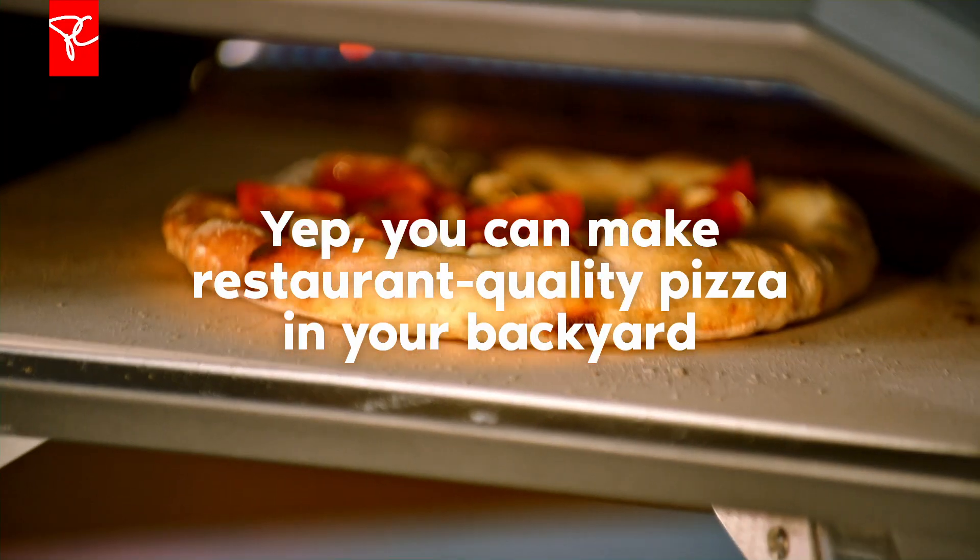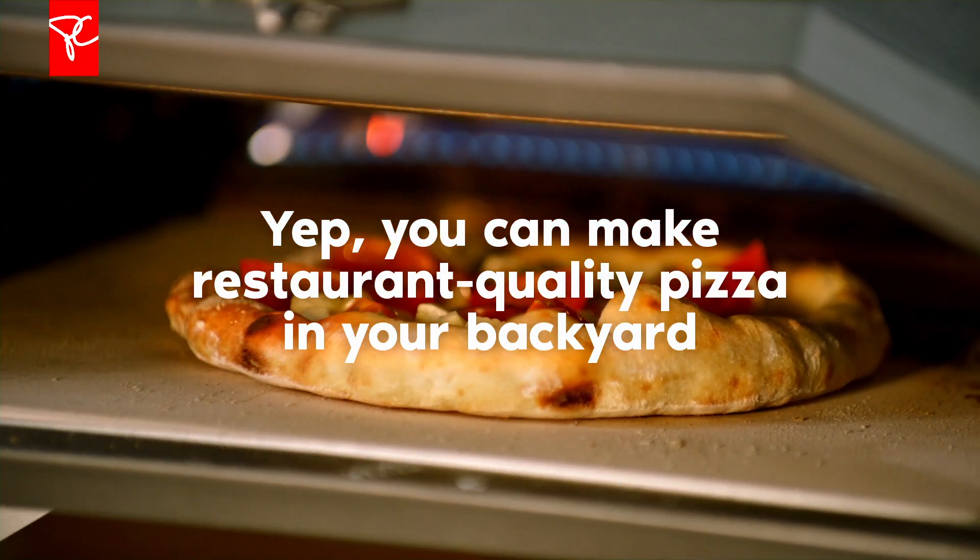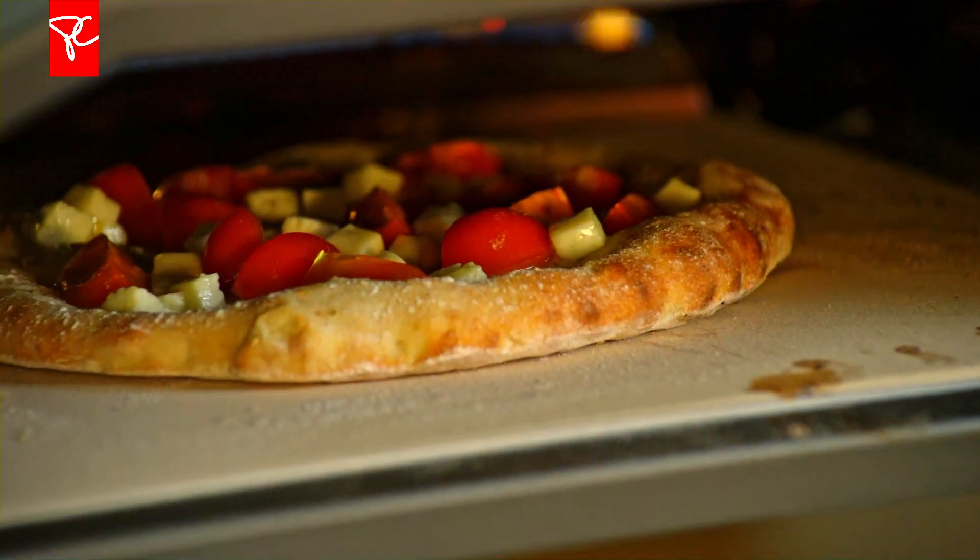This pizza oven will give you those thin pizzas that you love so much, that have a little bit of leoparding — what they call it — around the outside, where you have little dark spots. That will give you a crispy crust that is also tender.